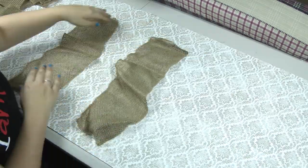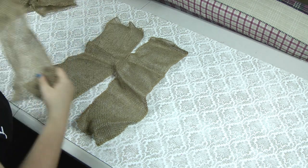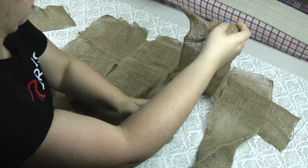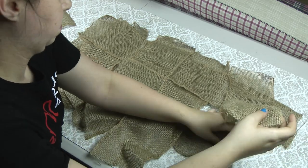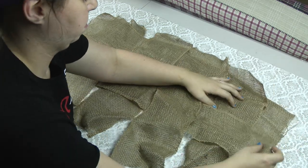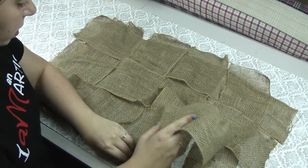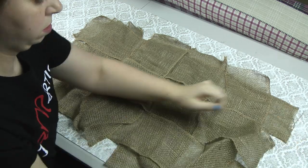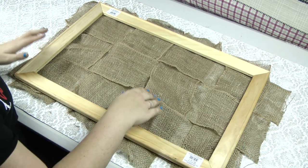We're going to set your chicken wire aside. Then we're going to lay out our burlap pieces and weave them together. Now lay the frame on top of your weaving.